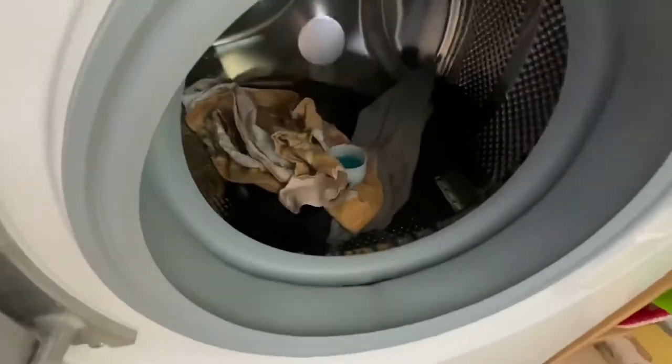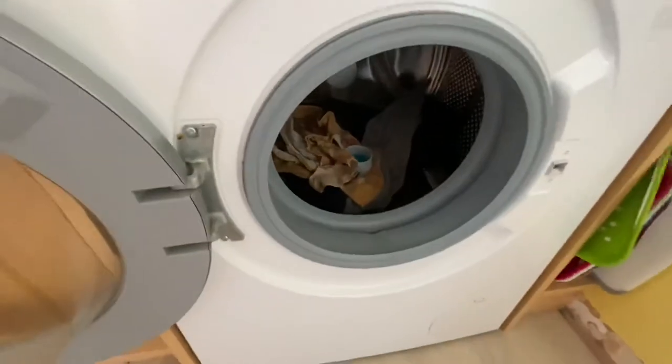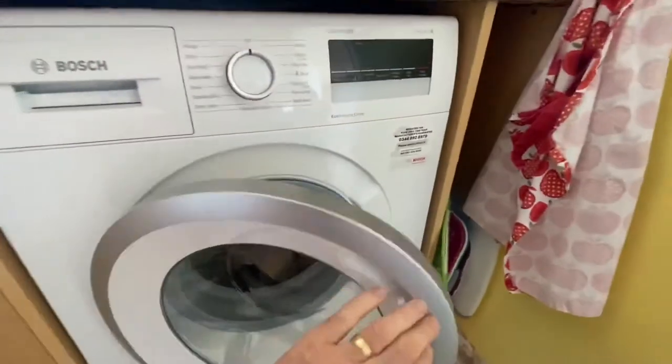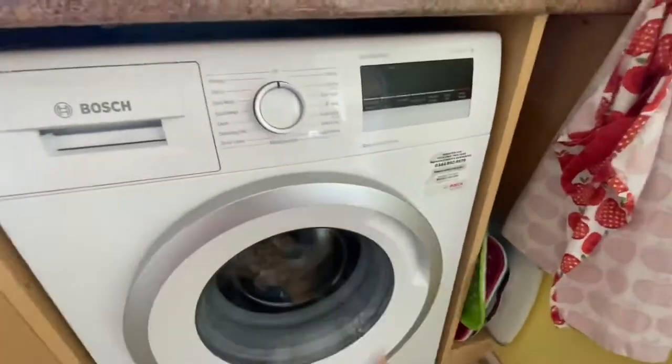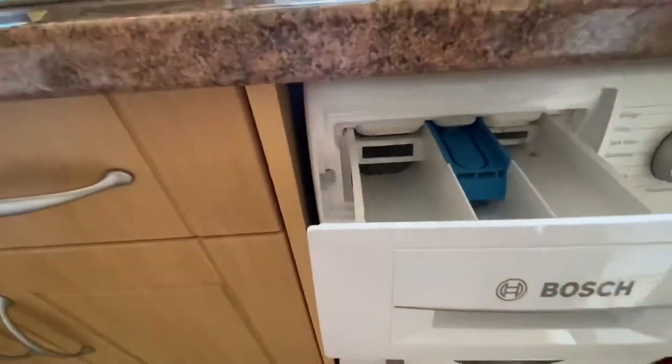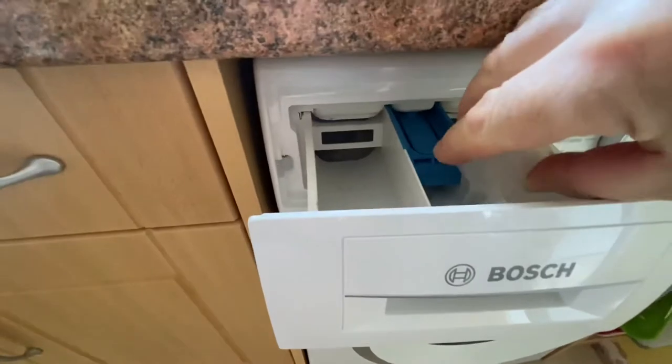We've got the little detergent container that just goes in on top of the washing, and then we'll pop the fabric conditioner into the middle tray.